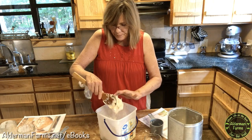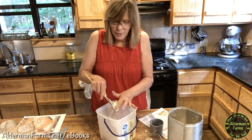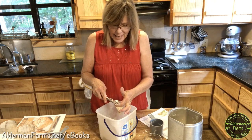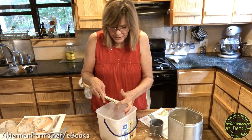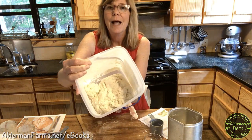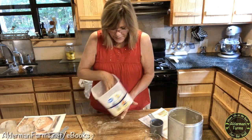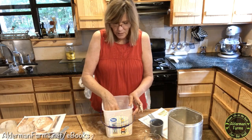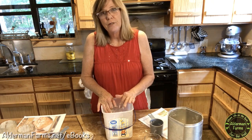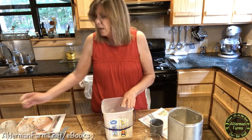Now my dough is ready. As it's in the refrigerator — when I make it today I will have to use quite a bit of flour as I'm rolling it out. I find that the longer it's in the refrigerator, it may dry out a little bit, so you don't have to use quite as much flour. The consistency is very, very sticky — that's what we want. Now I'm going to let this rise. It's going to take about an hour to rise till it's doubled. If you're not using yeast, it could take three, four, or five hours depending on how active your starter is.